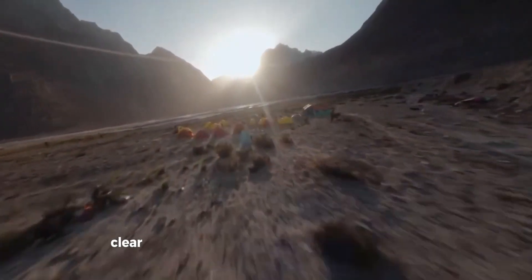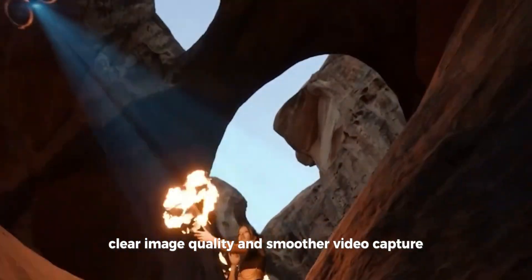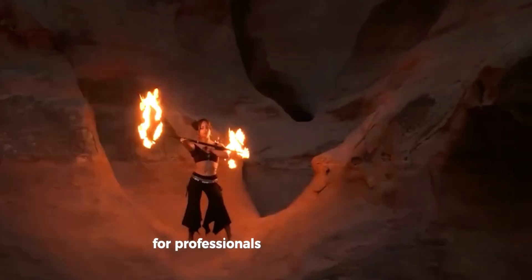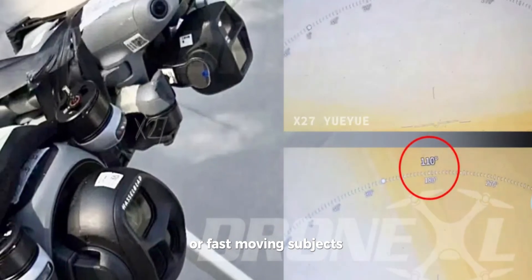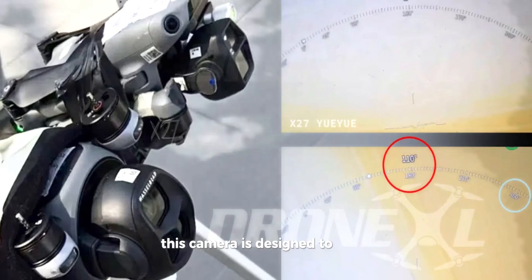These improvements allow for crystal-clear image quality and smoother video capture, which is a game-changer for professionals seeking precision. Whether you're capturing breathtaking landscapes or fast-moving subjects, this camera is designed to excel.